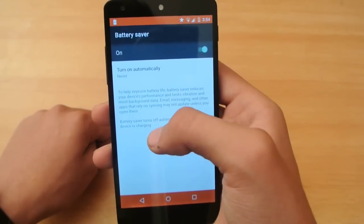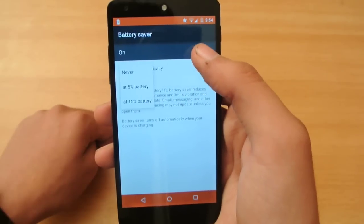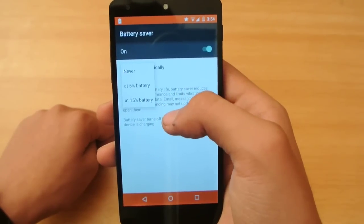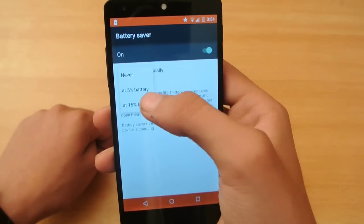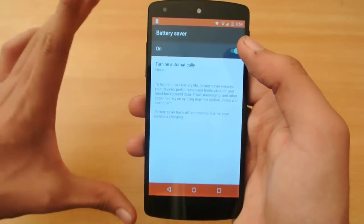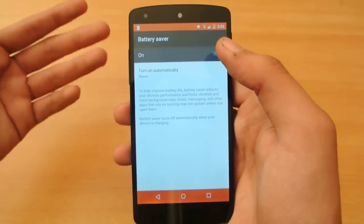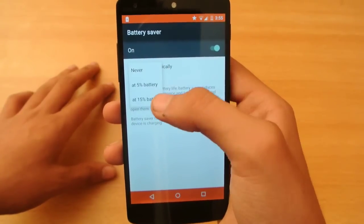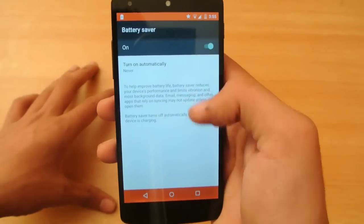You can also see the option to turn on automatically. It will turn on at 15% battery, but you can also set it to prompt you whenever your battery drops below 15%, or set it to automatically enable at that threshold.